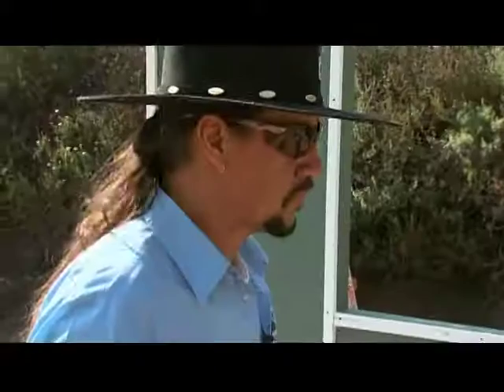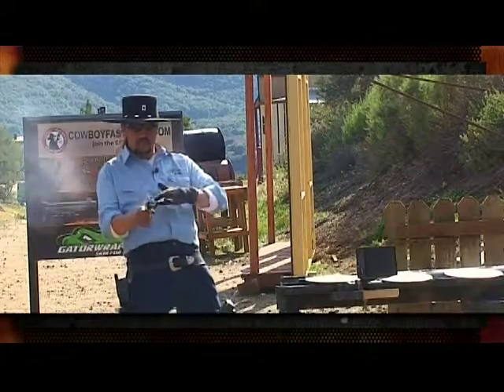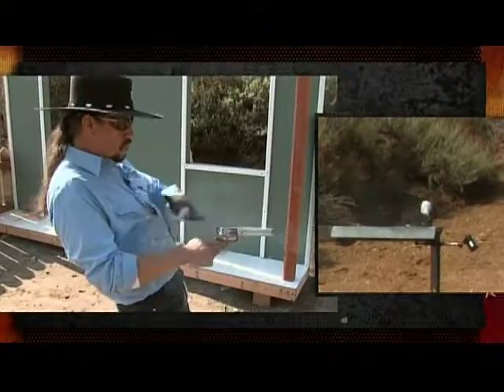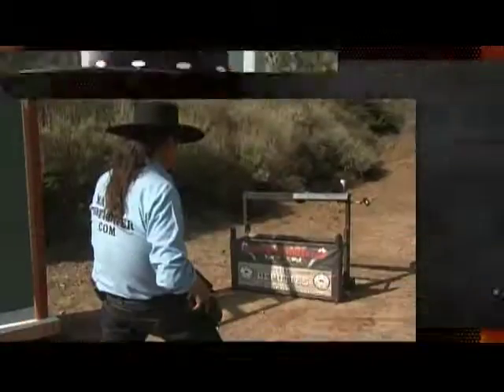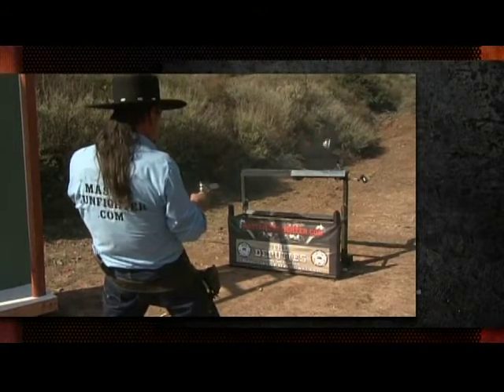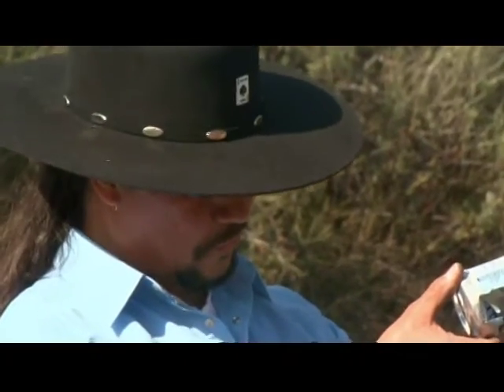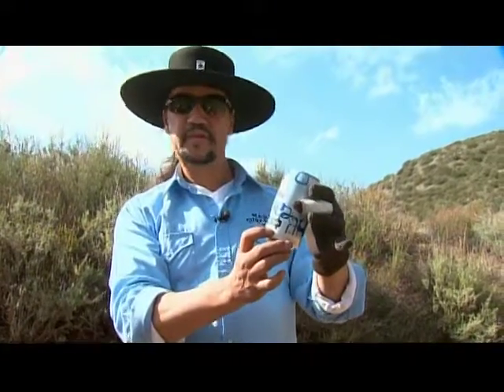There we go! Thank you — God, Buddha, Allah, Jesus, everybody. My chi was all lined up, everything was focused. I think the Mexican food I had last night finally settled in and allowed me to accomplish the shot clean through. We'll take this one home.